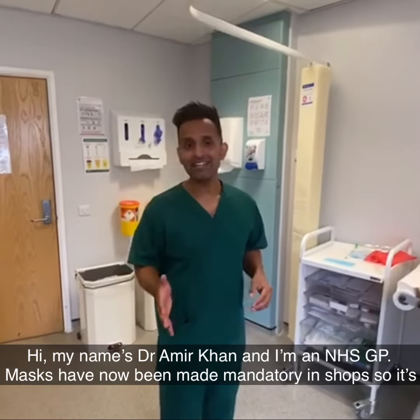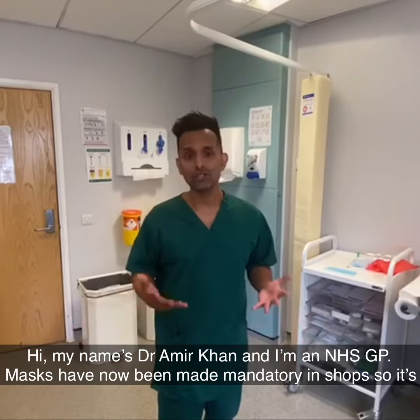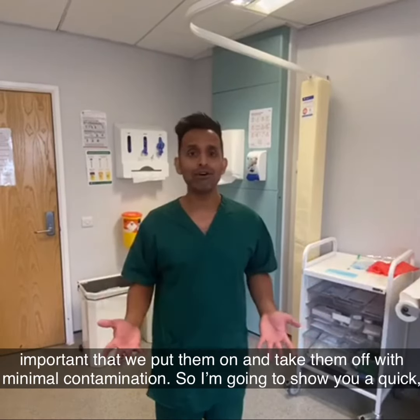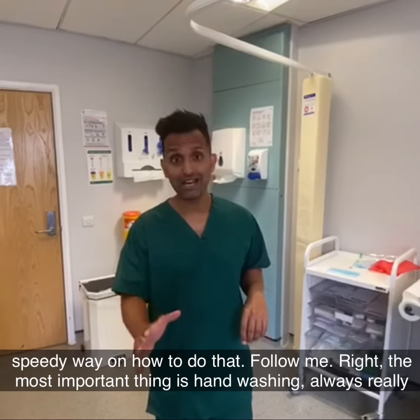Hi, my name is Dr. Amir Khan and I'm an NHS GP. Masks have now been made mandatory in shops, so it's important we put them on and take them off with minimal contamination. I'm going to show you a quick speedy way on how to do that.